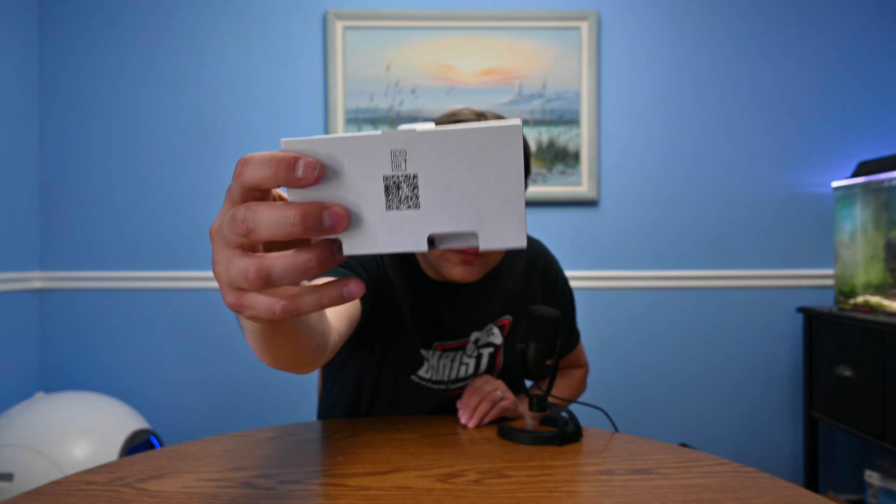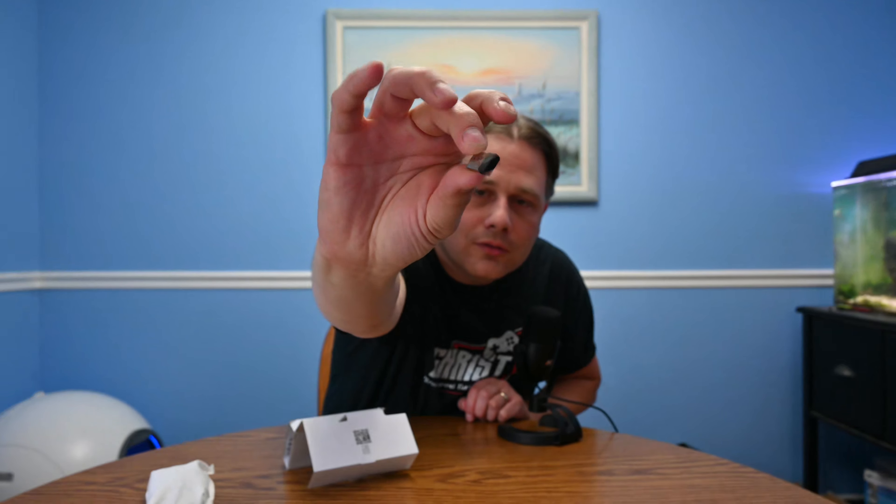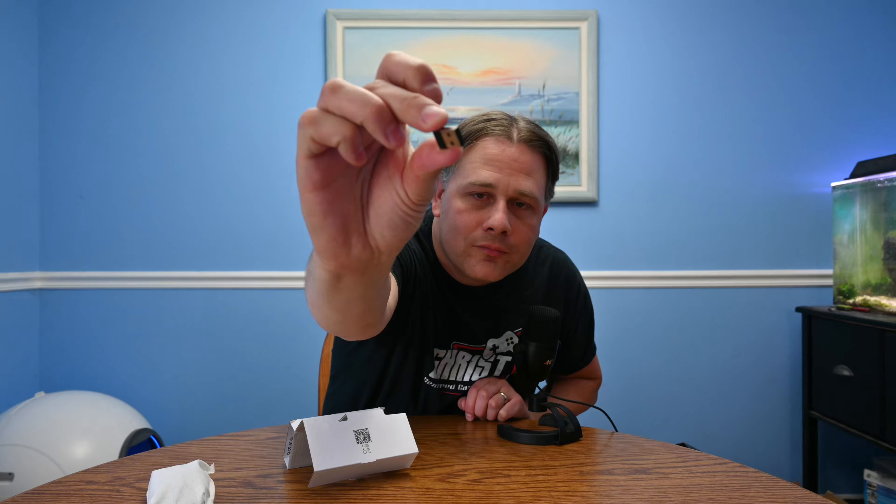So we've got a little QR code with the manual. We've got the mouse itself here — yep, this is small, a tiny little one. And then we've got some stuff on the bottom. This appears to be the dongle, the very most important part. So here's the little dongle. It's got little ridged edges like a lot of Corsair dongles do, a little Slipstream icon right there, and a little Corsair logo on the end. Pretty straightforward.